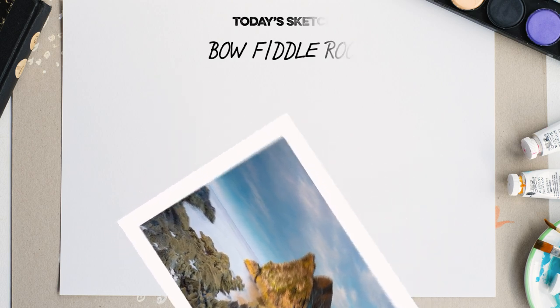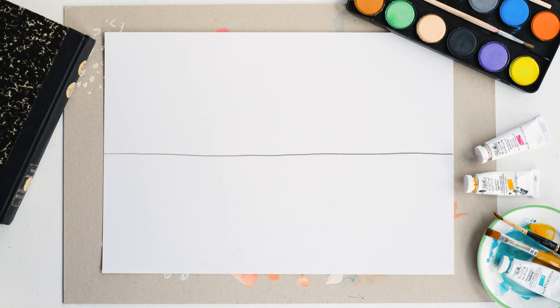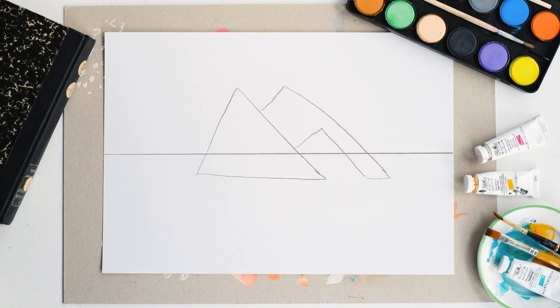Okay, let's start by drawing the horizon line just above the middle part of the page. Then we're going to draw a wonky triangle shape just in the kind of middle of the page, and then another wonky triangle right next to that, followed by yet another wonky triangle — a smaller one this time. Then we're going to draw in a few large rocks just outside the main rock, and then just draw a big squiggly line there.